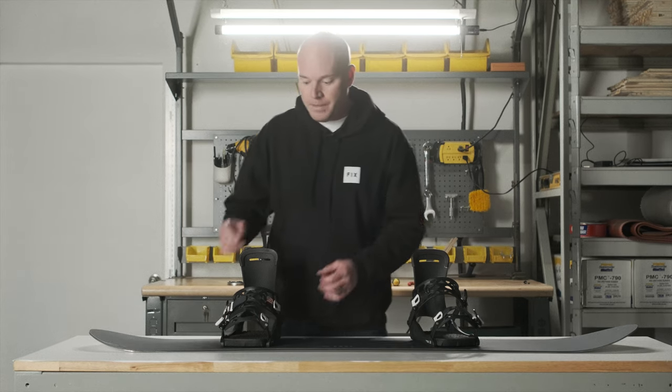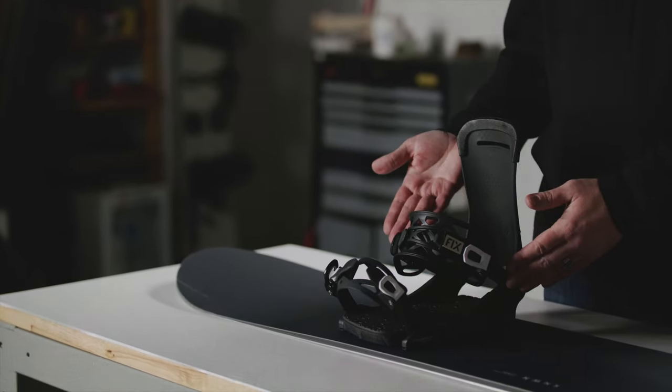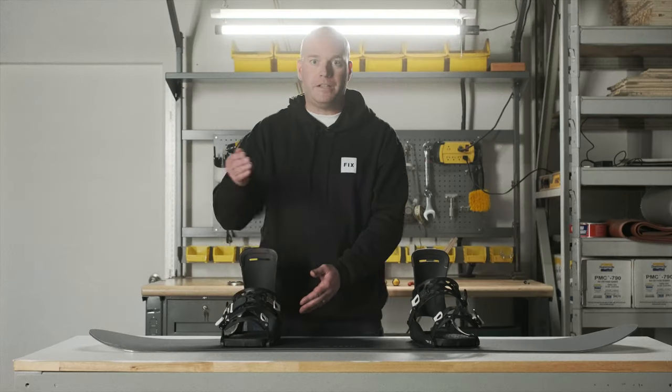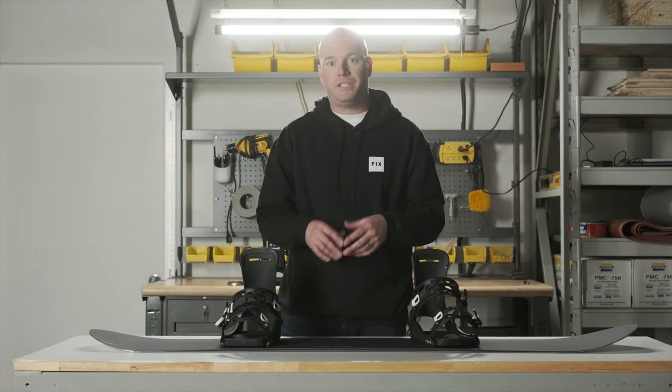The other thing you want to do to make sure your ladders don't get chewed up is to adjust your bindings correctly so that your strap is perfectly centered over your boot and that your buckle assembly is halfway down your ladder — not at the very bottom, not at the very top. When you have it adjusted properly, it's going to wear on the ladders much less.